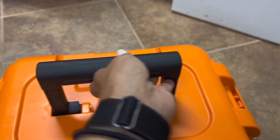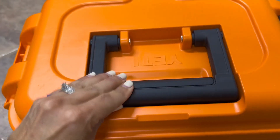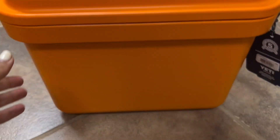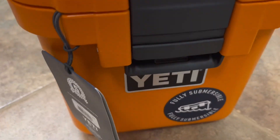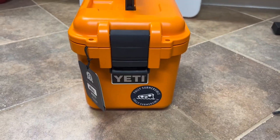A nice carrying handle makes transport easy to whatever your destination is. Yeti stands behind their quality, which I love. I cannot wait to take this on our next adventure to use for all of our hiking and water needs.